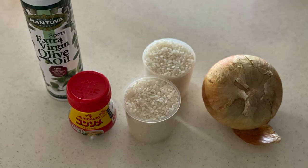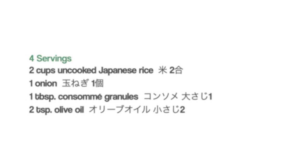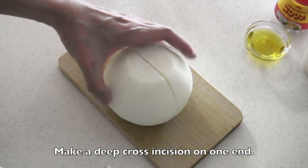Here are the ingredients. Trim off both ends and peel the onion. Make a deep cross incision on one end. Be careful not to cut through.